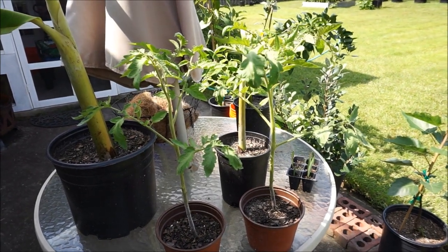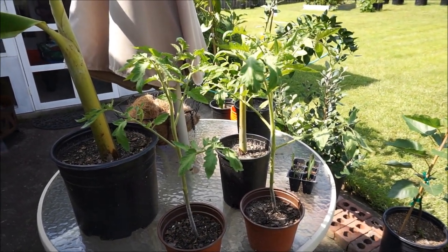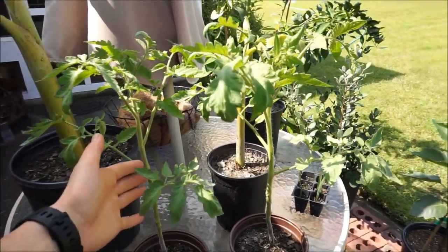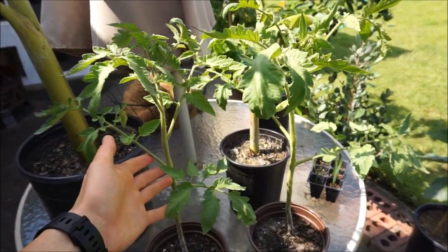It's Saturday, August 11th, and these are my Burpee Long Keeper tomatoes that I started from seed in mid-June. They're getting pretty tall and they're going to have to go in bigger containers.